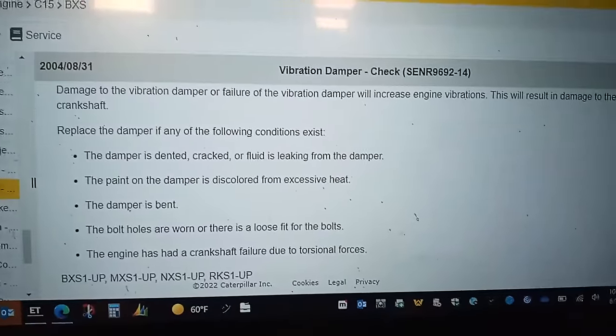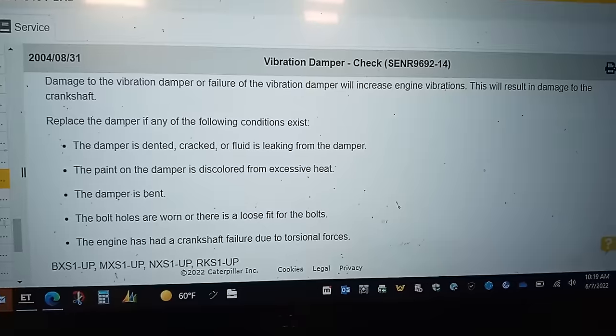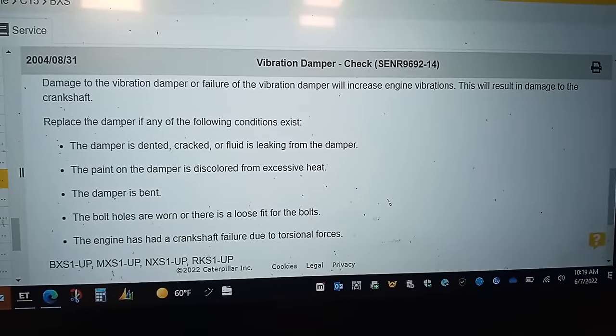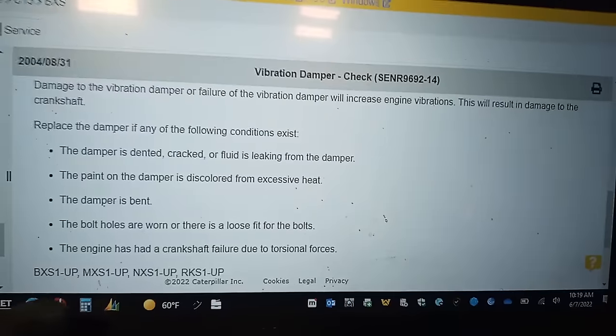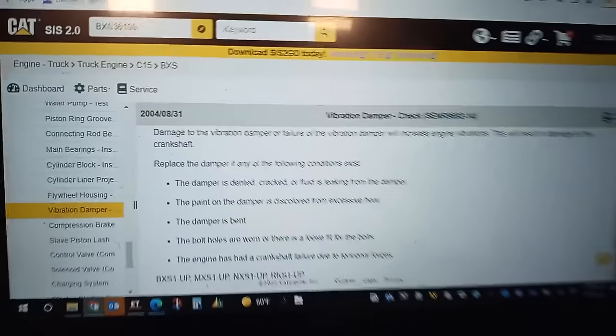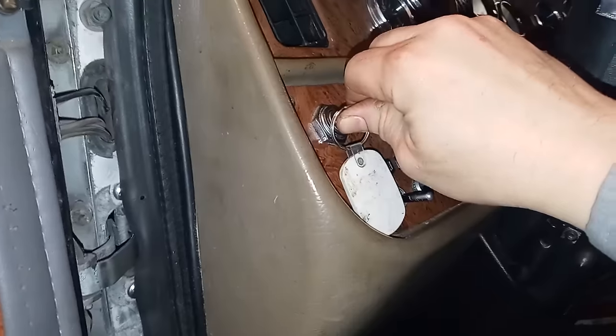Here are the CAT guidelines for vibration damper replacement. There's no specific mileage listed — what you're looking for is signs of overheat. Really, time and mileage slowly cause the viscous fluid inside the damper to harden and it won't do its job anymore. Unfortunately it's sealed, so you can't really tell.